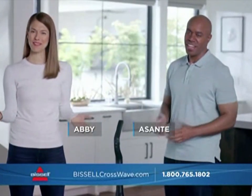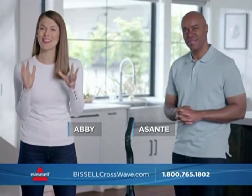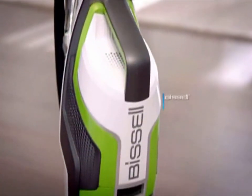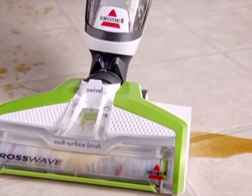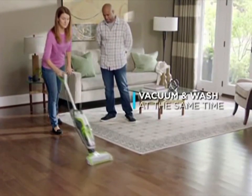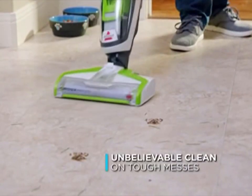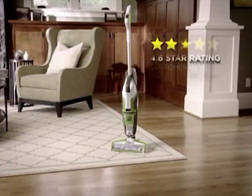Hi, I'm Abby, and I'm Asante, and we're back to tell you about the newest, most exciting CrossWave yet — the CrossWave Cordless Max from Bissell. You might remember when we introduced the original CrossWave; it was a true cleaning breakthrough. The CrossWave let you vacuum and wash your floors at the same time, meaning you can tackle all kinds of tough messes with one machine, saving you time and making life easier.